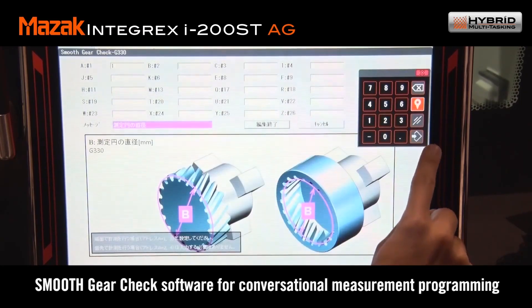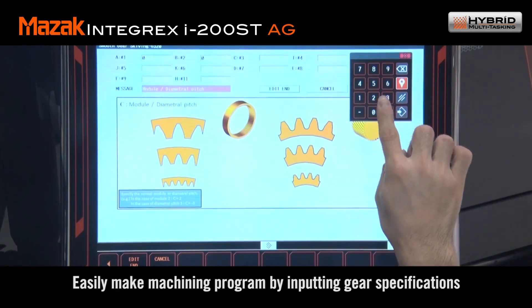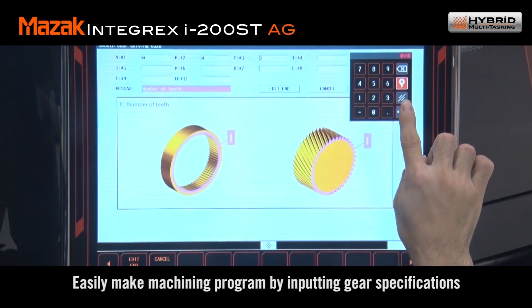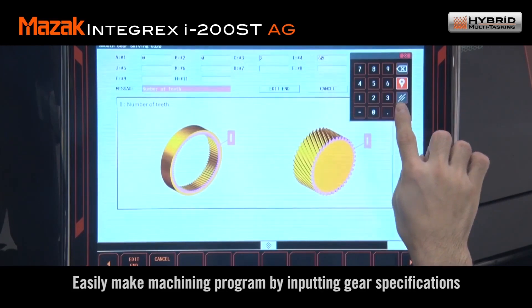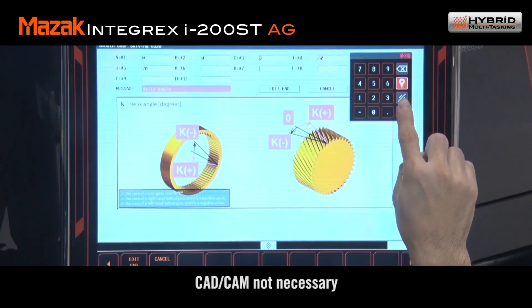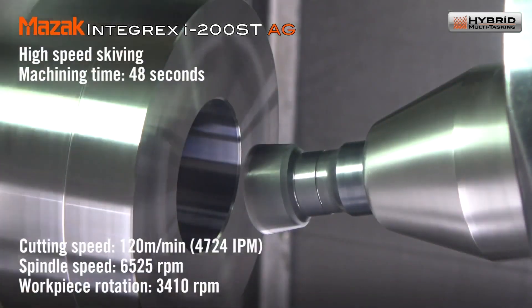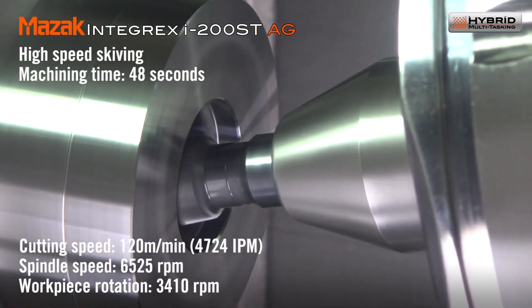It asks you questions such as how many gear teeth are on the cutter, on the workpiece, what module of gear — you can make some pretty complex parts as well, with lead crowning and this kind of thing. Gear deburring is another very important part, so it's a true done-in-one solution.